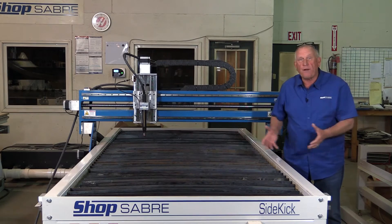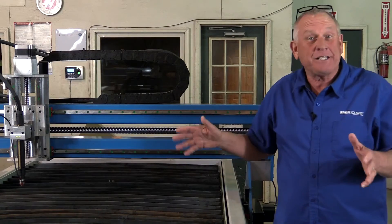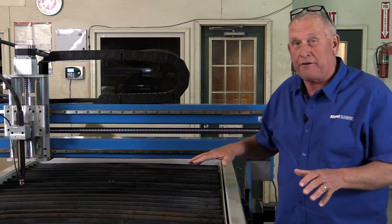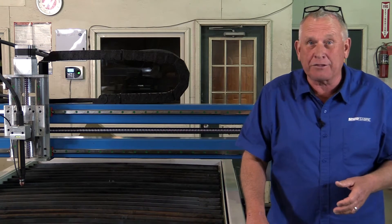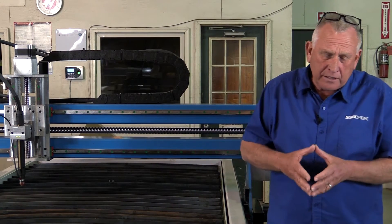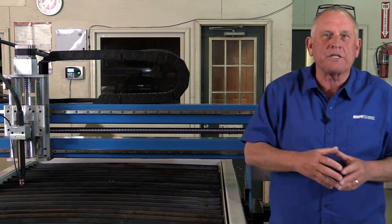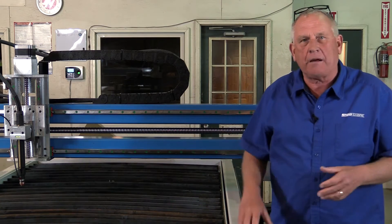Now let's look at the frame system that actually supports this table. What really makes these machines cut so well is the frame itself. As it's configured, this machine weighs 2,100 pounds, and that's because the frame is made out of structural steel. One of the things I always notice is the welds on the machine frame that are on the inside that you typically don't see — they're just as good as what you see on the outside. And if you look at the finishing we do on these, it's top notch.